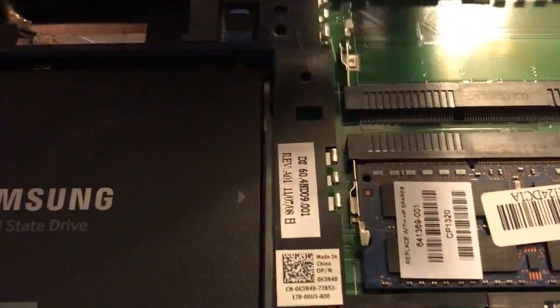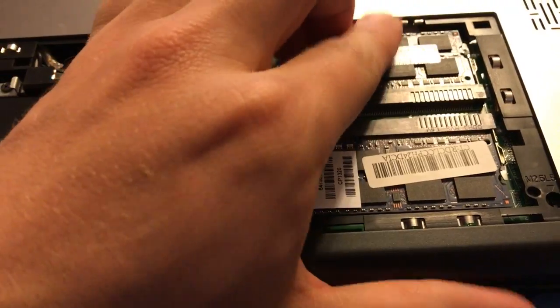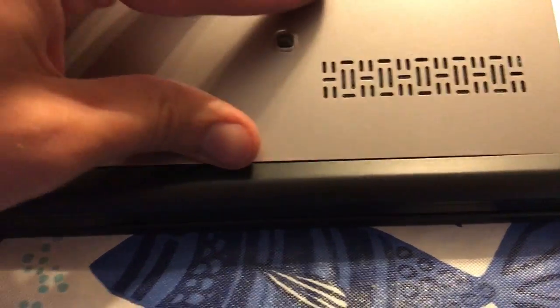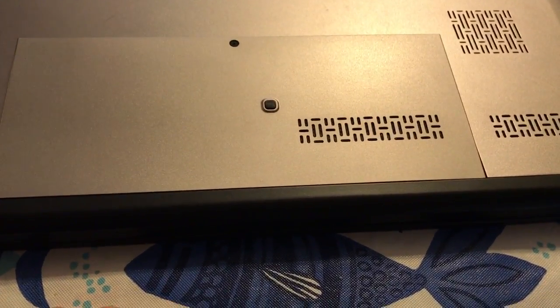I've got one in, put the other one in, and put the cover back on. Thanks for watching.